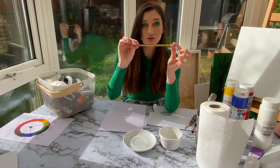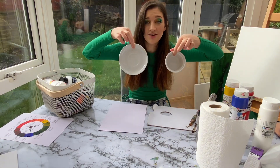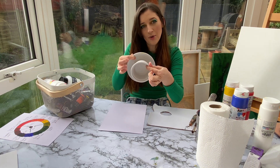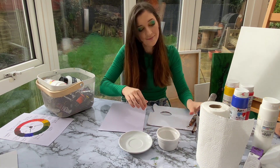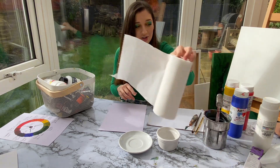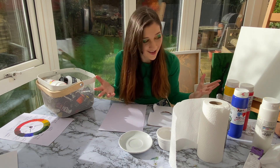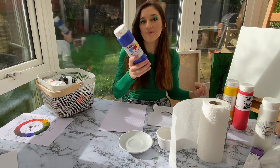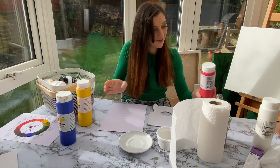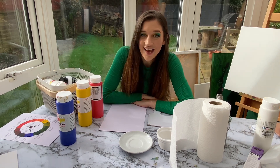A pencil to draw your template, and for your template you'll need two different size circles — I've gone for a little small plate and a little bowl. You'll also need a jug of water, some kitchen roll, and of course the most important thing: some paint. You'll need ultramarine blue, cadmium yellow, and cadmium red.